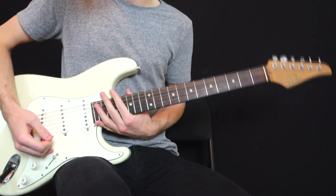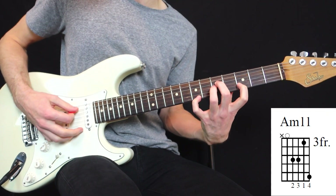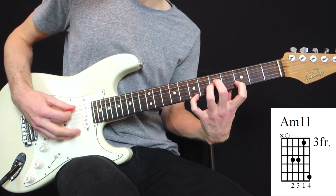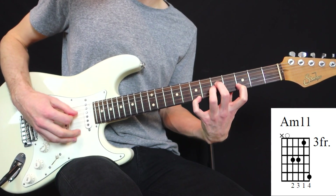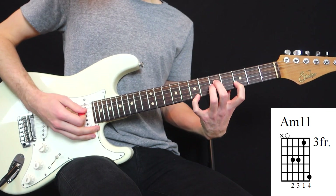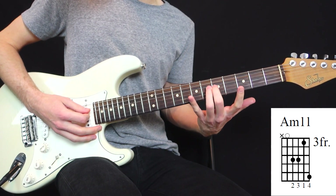Now let's get to the chords. The first one is an A minor 11, and it sounds like this. Beautiful, but very challenging because it stretches both ways.